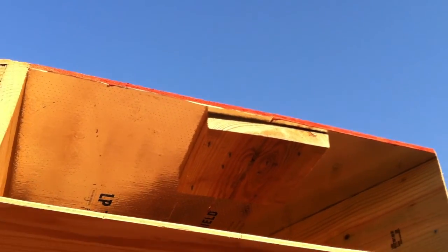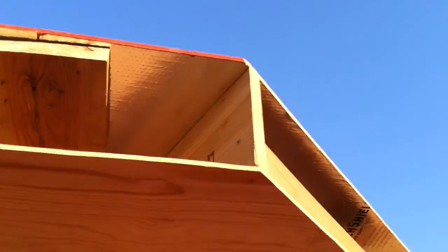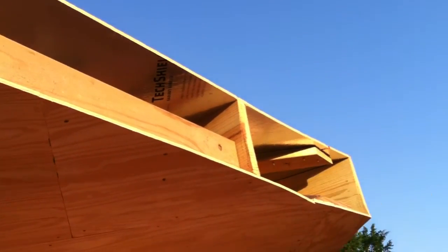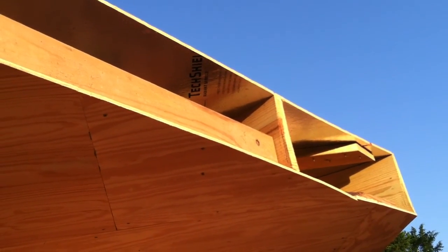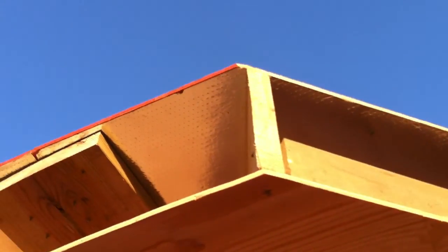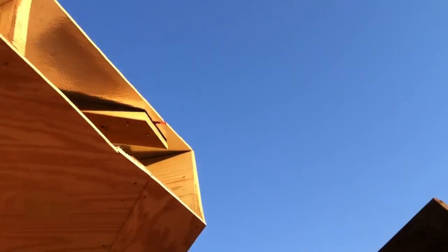It's not the strongest thing, and in places where I felt like it needed more strength, I actually ran a 2x6 just across to provide it an anchor into the main beams in the building.